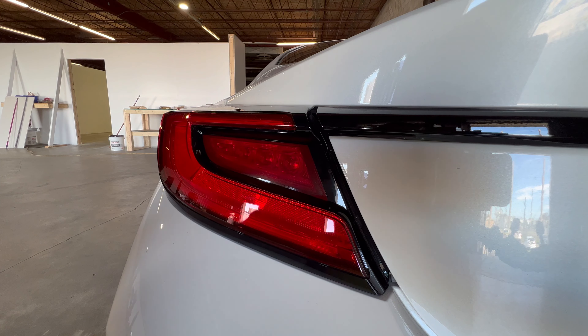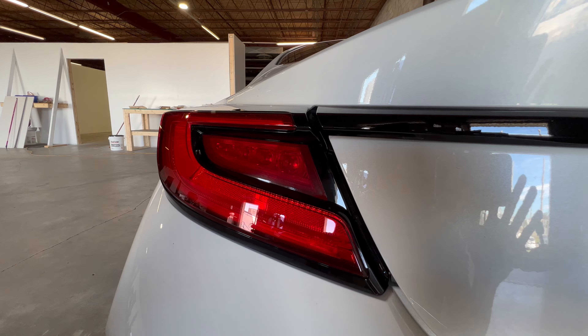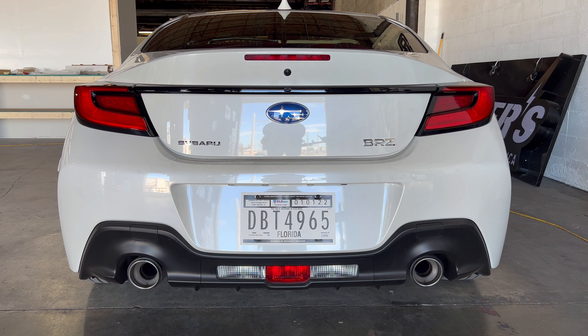Now that I have this side done, I'm going to go do the other side real quick and then we'll take a little quick video. Here we are taking a little break mid-video, and we'll go over the functions once more with the red taillight overlays.